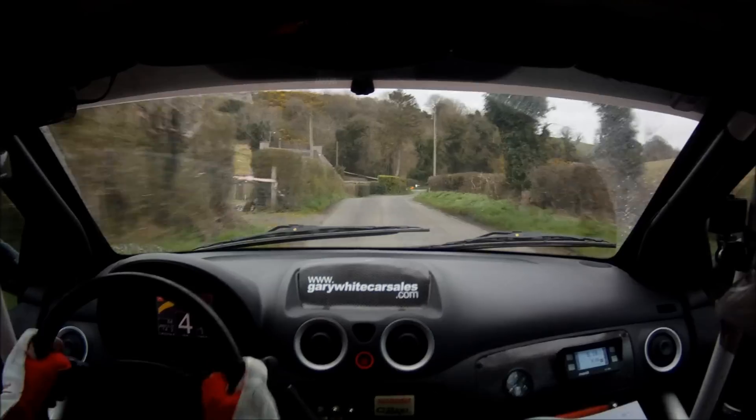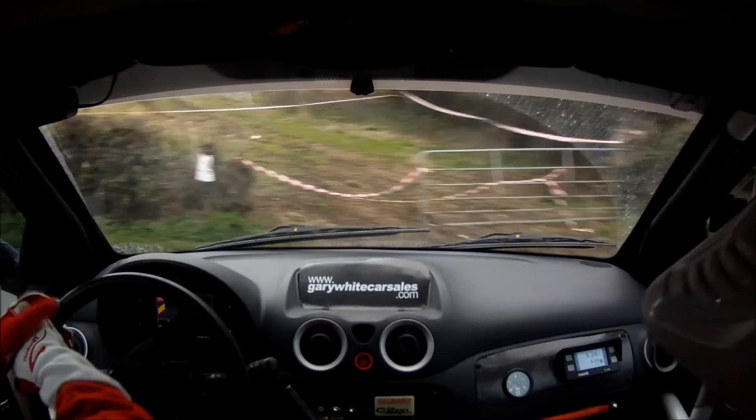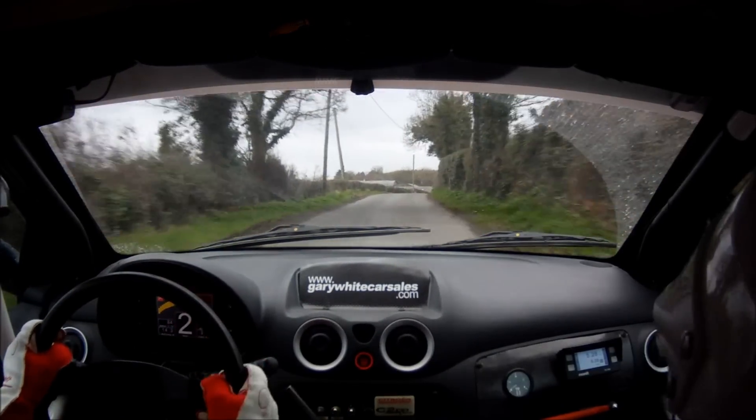Turn hairpin left. Sun: turn hairpin left. Watch your braking. 60. 6 right, go. 300. Up mid.